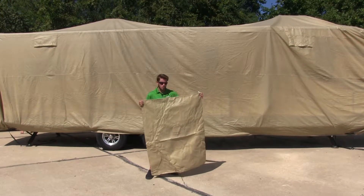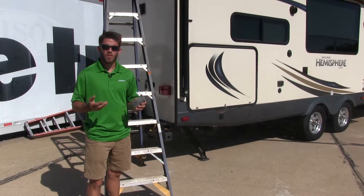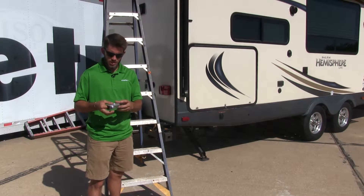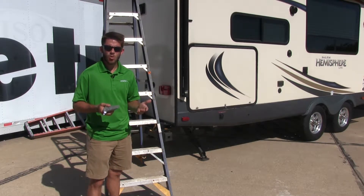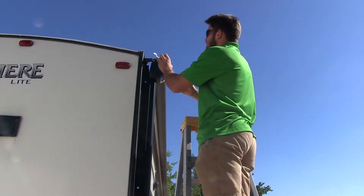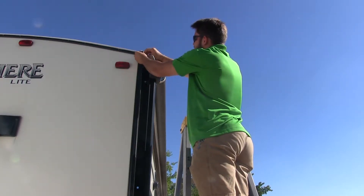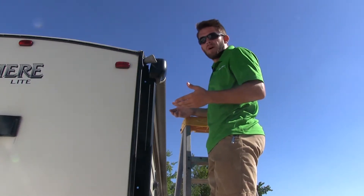When not in use, the cover comes with this convenient bag for easy storage. Before we do anything with our cover, we're going to install our gutter spout protectors. These are made of the same material that our cover is, just a little more reinforced, and that's going to help protect our cover from any snags or tears while we're installing and removing it. All you have to do is slip it on the gutter spout, pull on the strings, and tie a loose knot so that they stay attached. Repeat the same process for your other three gutter spouts.